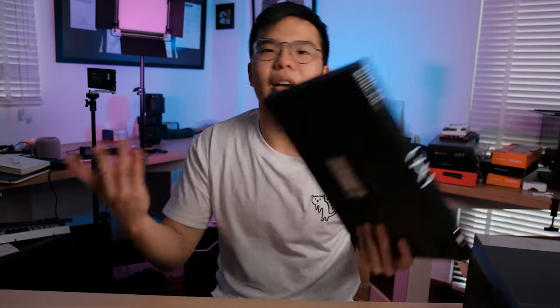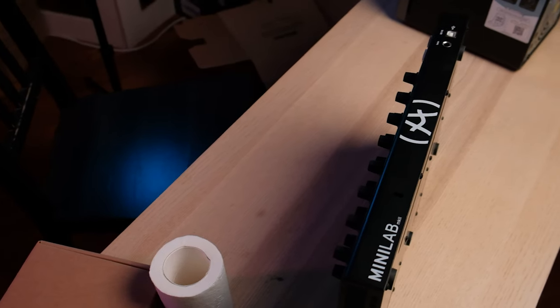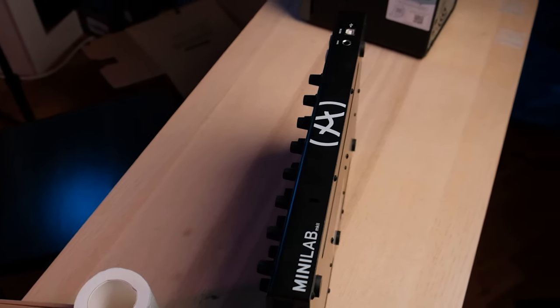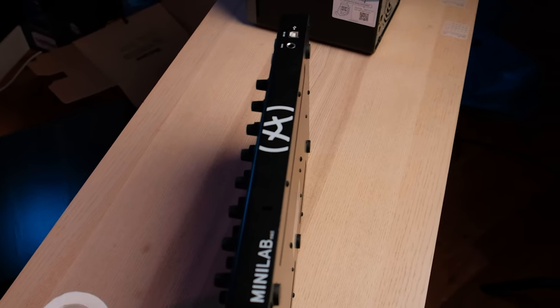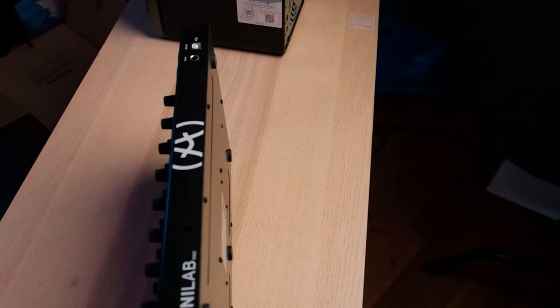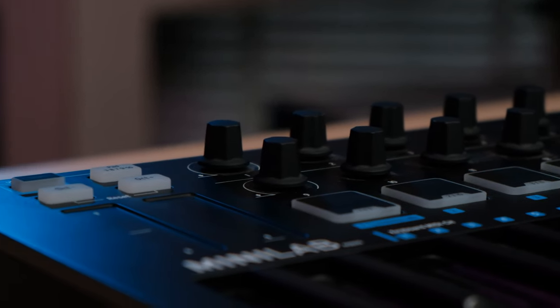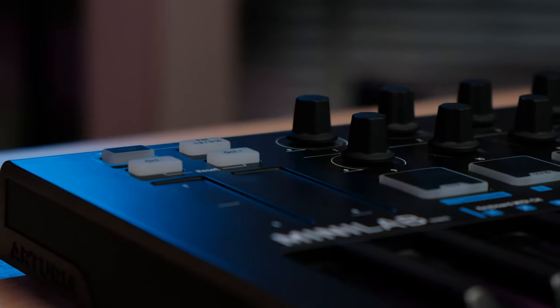Yeah, music production — me learning it — was a side effect of me being banned from making YouTube videos. However, I do like making videos quite a bit more, so I switched back to making YouTube videos once I was free from the crutches of exams. But that music production journey was what got me to buy the Arturia MiniLab Mark II. I actually did a lot of research before buying this, and I was really curious to find out which is the best.